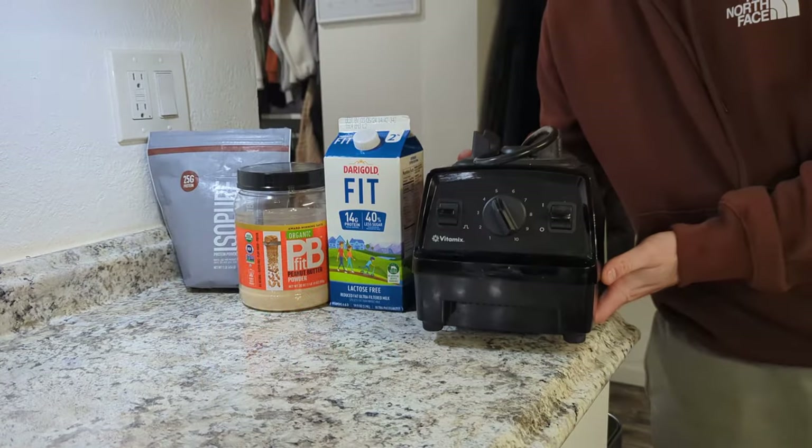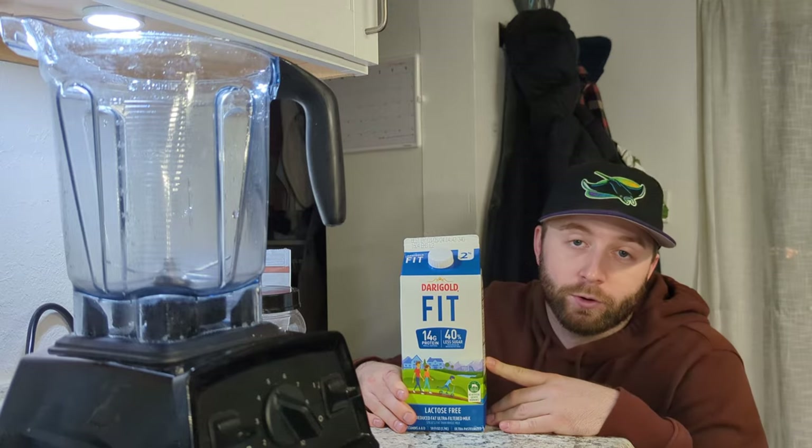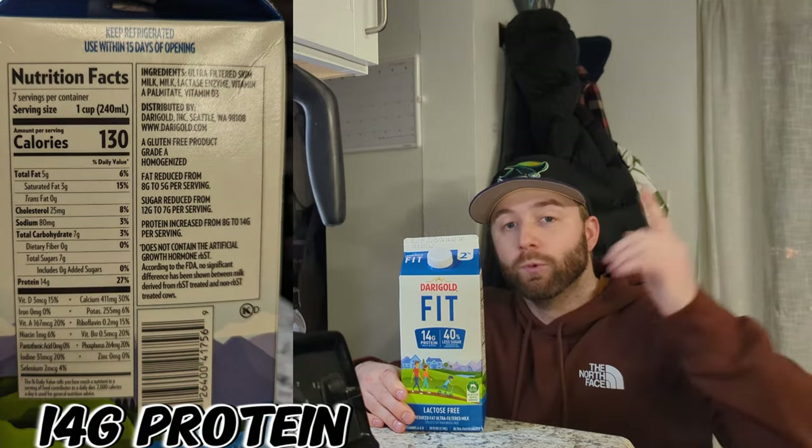I thought about throwing the blender on the table but probably not a good idea. As I go through this video I'll be mentioning the price and how much they'll cost per serving. First off we have Dairy Gold Fit — 14 grams of protein in one cup.